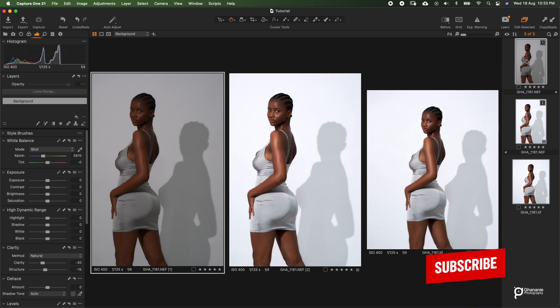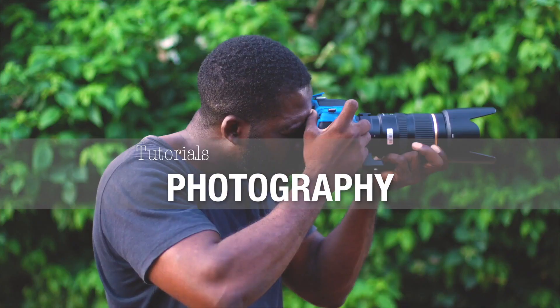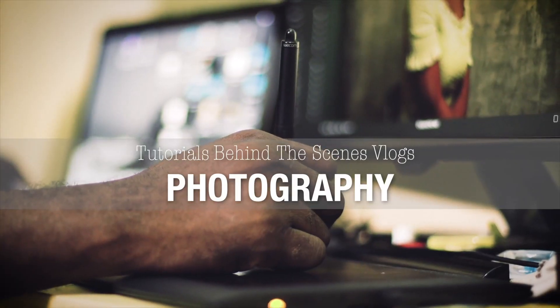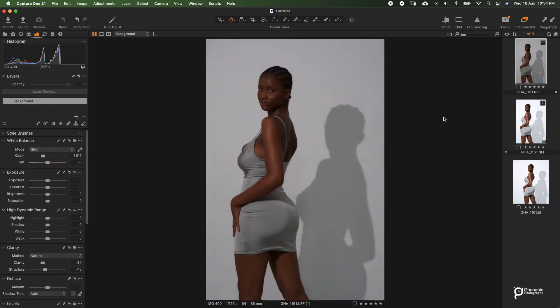Kindly consider subscribing if you're new or if you haven't done so yet. I have all three versions of this image here. The first one from the left is the raw straight out of camera. The middle one is the Capture One processed, and then the final one on the right is what has been retouched. So let's start from the first one.